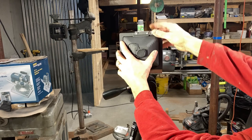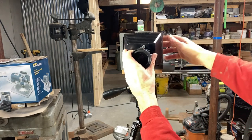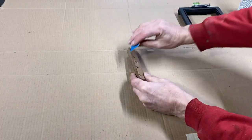Here you can see the camera now setting on the tripod with the shim in place. This now allows me to change out a pinhole cone to a fixed lens cone.